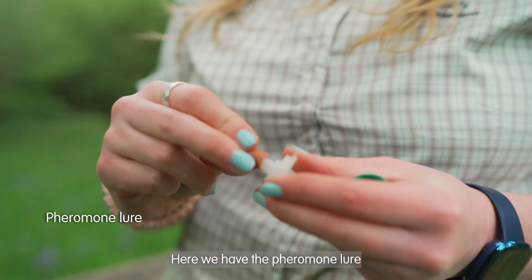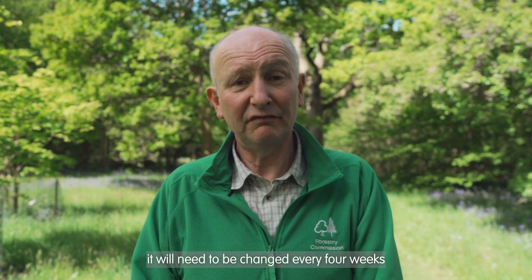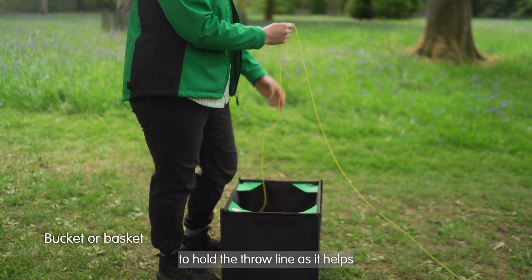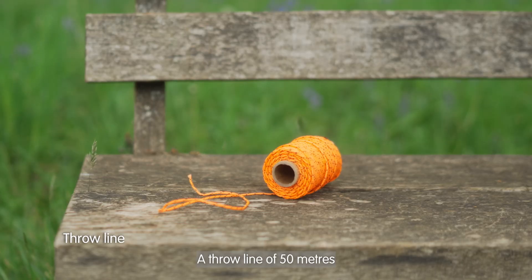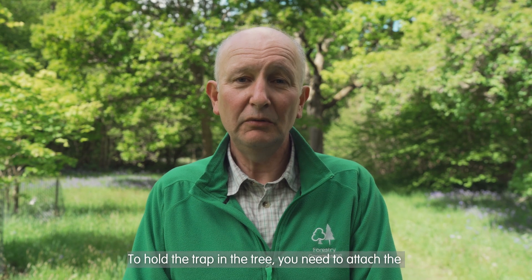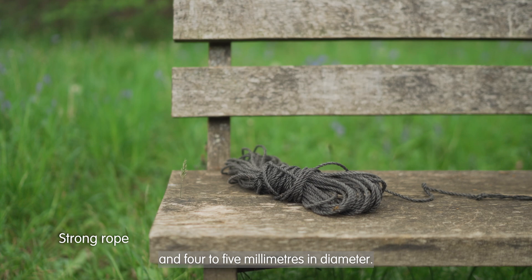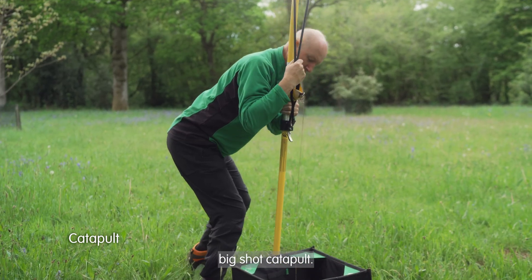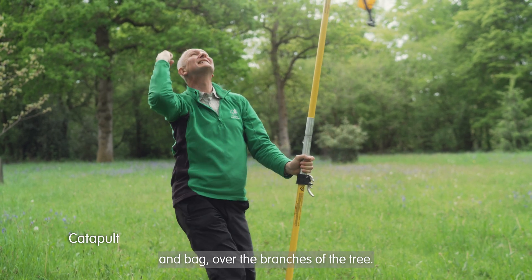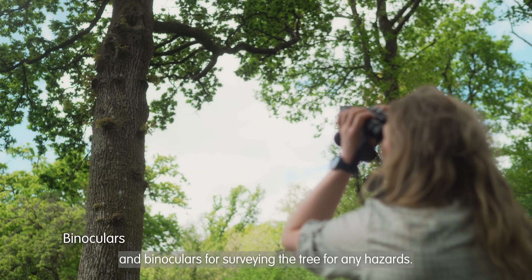Here we have the pheromone lure, which is impregnated with the female sex pheromone. It has a relatively short shelf life — it will need to be changed every four weeks and about three times during the season. A bucket or something similar is useful to hold the throw line as it helps stop the line getting tangled. A throw line of 50 metres and a throw bag of around about 12 ounces or 300 grams. To hold the trap in a tree you need to attach the throw line to a stronger rope of about 30 metres in length and 4 to 5 millimetres in diameter. The trap needs to be at least 10 metres in height, and to do this you'll need something like a big shot catapult, which you use to fire the throw line and bag over the branches of the tree. For transporting the lures, which need to be kept cold, it's useful to have a cool bag and some blue ice packs. And binoculars for surveying the tree for any hazards.